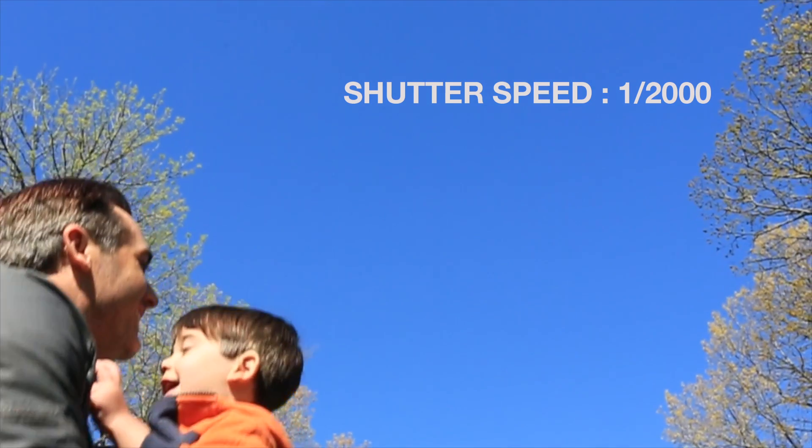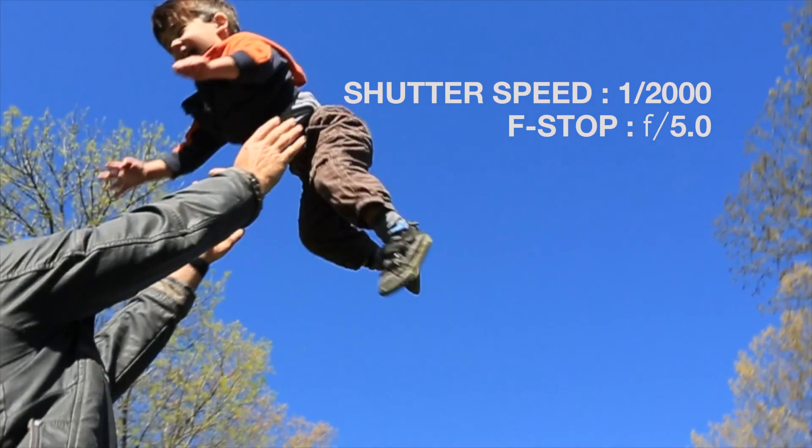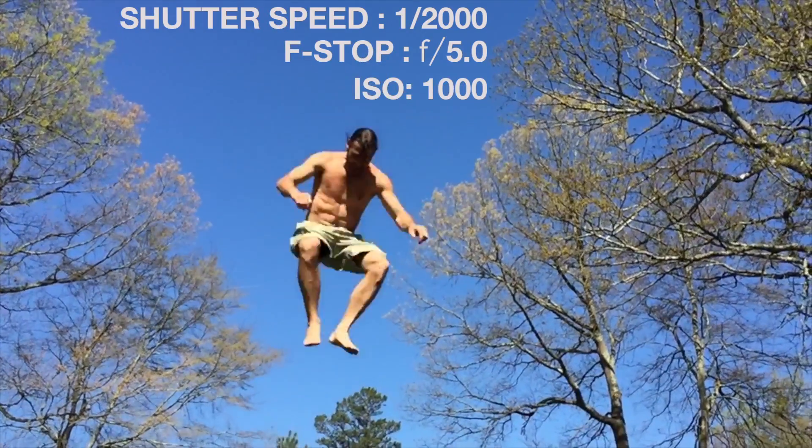On my camera I ended up shooting at a shutter speed of 1/2000th of a second and an f/5.0. The ISO that allowed me to get those settings on manual mode was 1000.